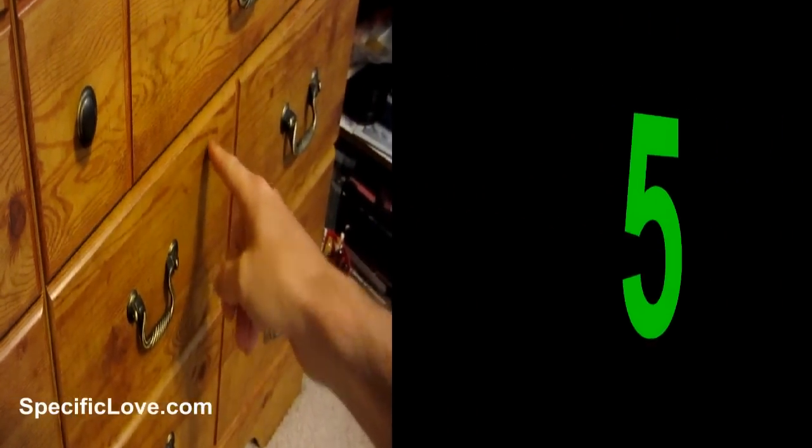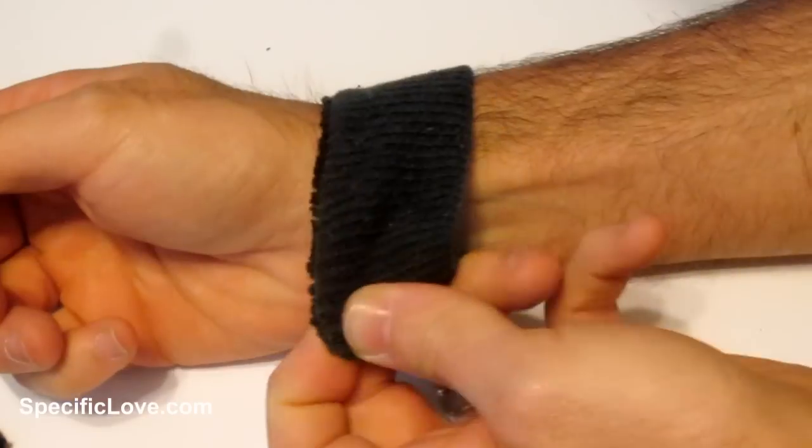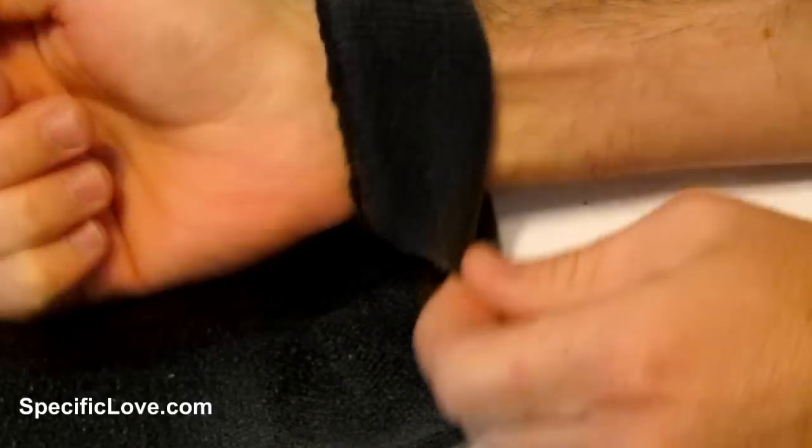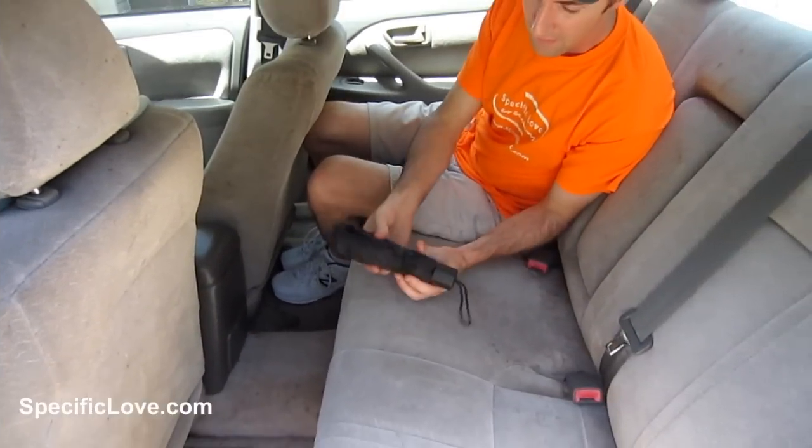If you do a lot of exercising, you can make really cheap sweatbands from just an old sock. I just cut off the top here and it fits great on my wrist.